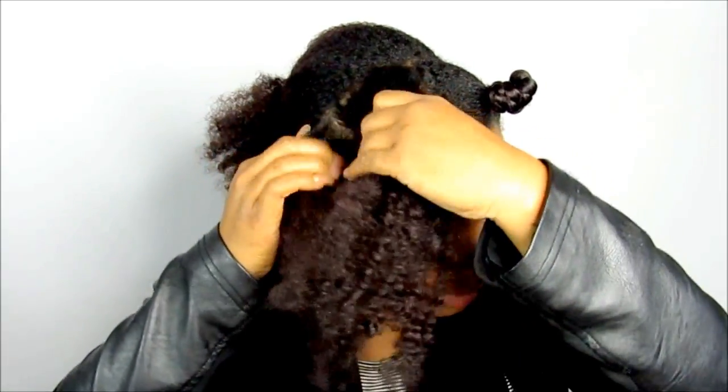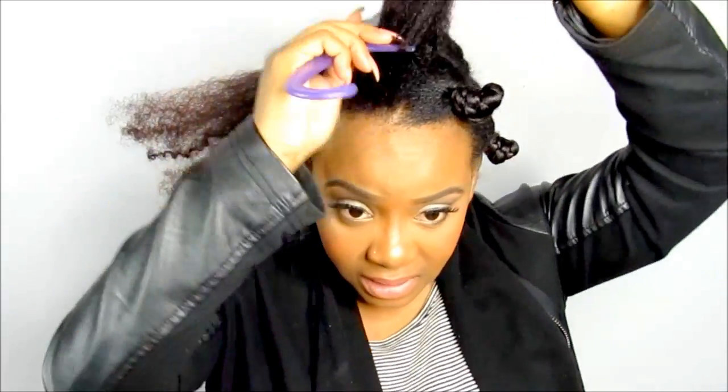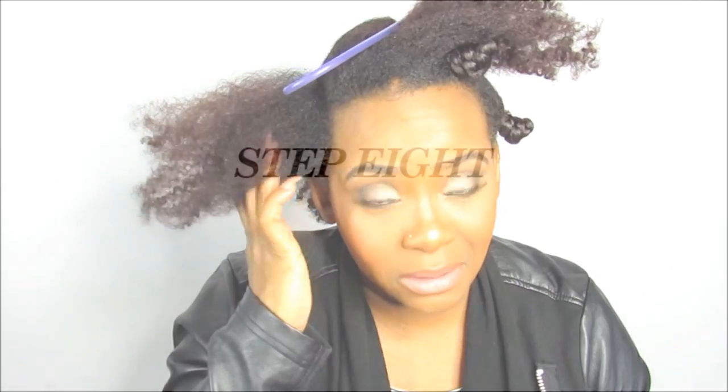I'm going to take this into two sections. The problem I've been having recently is the root area — the newest hair isn't trained yet, so that part usually messes up my whole style. When I put my hand in my roots it's almost like it's tangled again, and that issue has been messing up my styles.